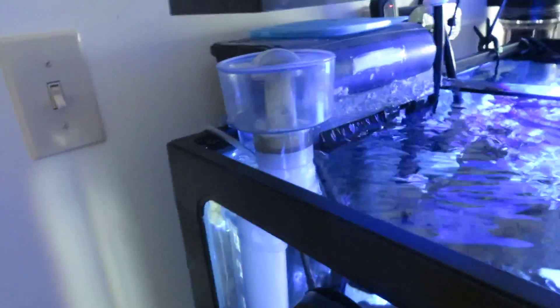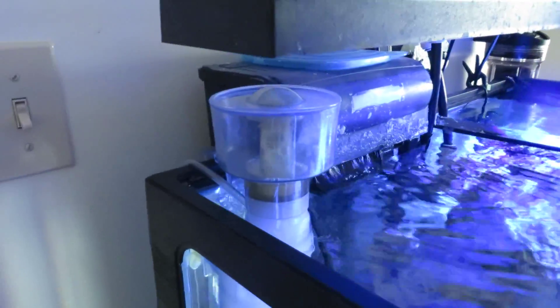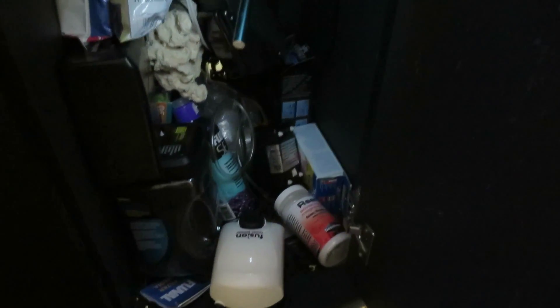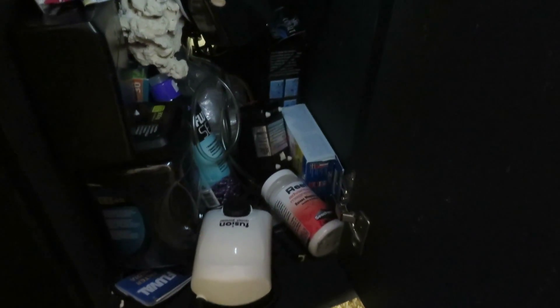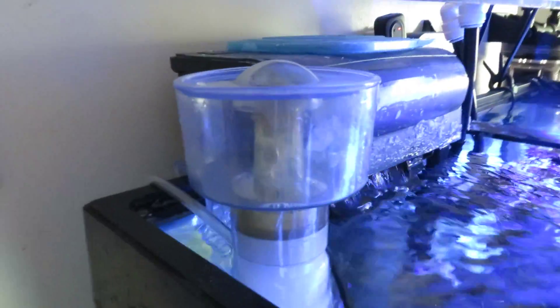Got a request from a subscriber to explain how I get this Lee's Countercurrent Protein Skimmer working. I'm running some pretty blown out old pumps that have gotten through basically a plugged limewood air stone for the past months. Both of these pumps are pretty much blown and not producing enough air — well, they're producing enough to get it to run just fine, but I'd like if they produced a little bit more.